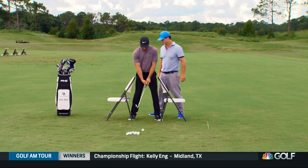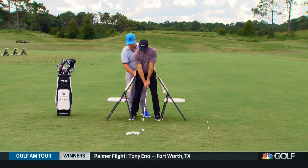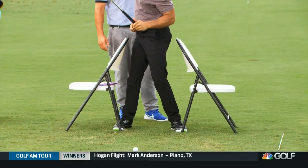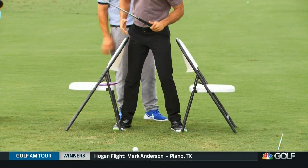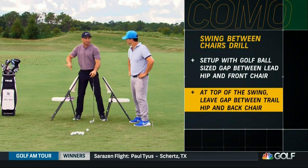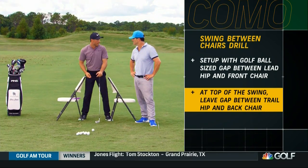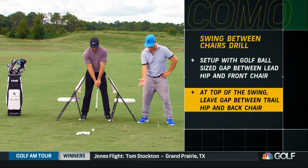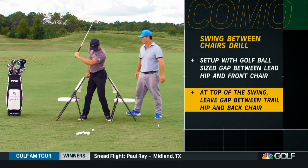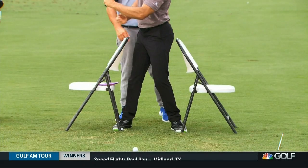We're going to go back to address. I have a lot of my players try and create a little space here, roughly about a golf ball, and that's keeping the pelvis roughly inside the foot — so there's not a lot of push. This is interesting: I almost feel like I'm moving towards the target a little bit. So if you're someone who moves off, I'm literally feeling like my pelvis is going that way a little bit. The reason for that is we don't have to push back over to center. So we're making almost a pure rotation backswing with not much lateral motion.